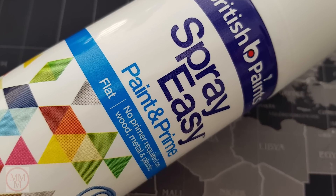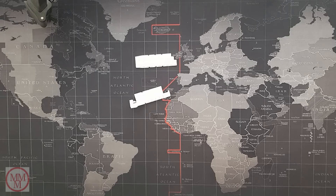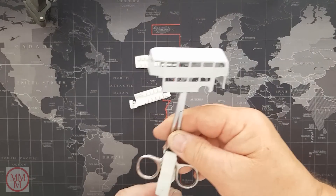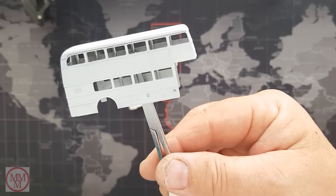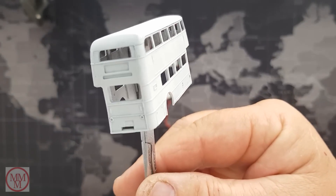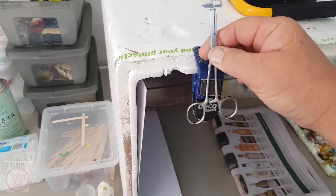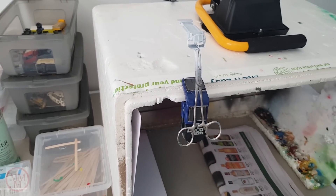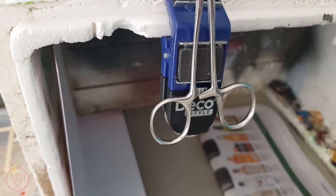Now I'm going to give the parts a light spray with some primer. You want to keep the primer very thin — that way it doesn't obscure the details on the casting. Here's a great idea I had: a magnetic paintbrush holder that I've repurposed to hold the scalpel and model whilst the model dries after I've airbrushed it.